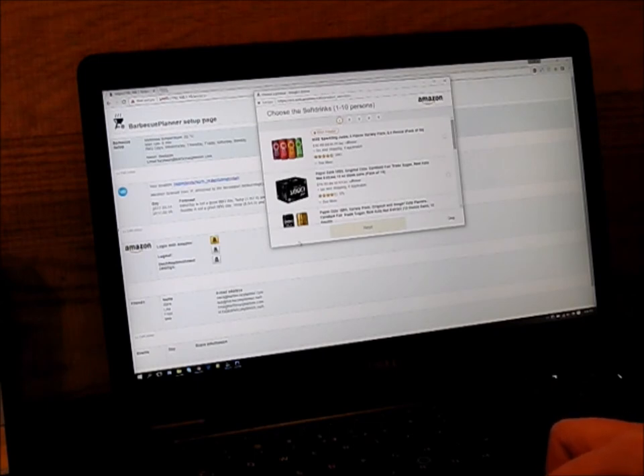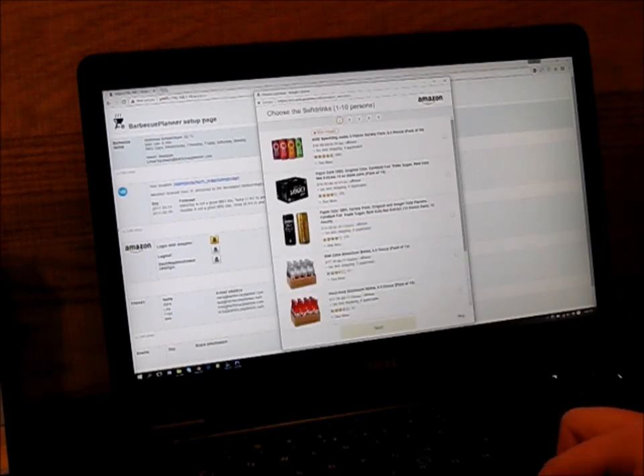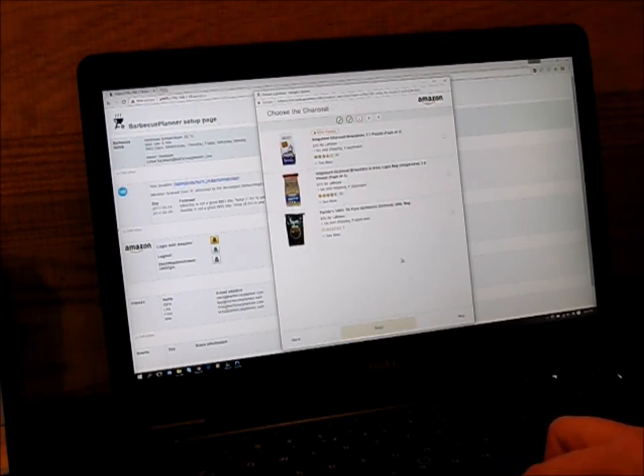Let me make this window a bit larger. In this and the next 4 screens you have to select the products for each slot. I have made groups for 1 to 10 persons and for 11 to 20 persons. Pick your drinks, your charcoal and your sauce.